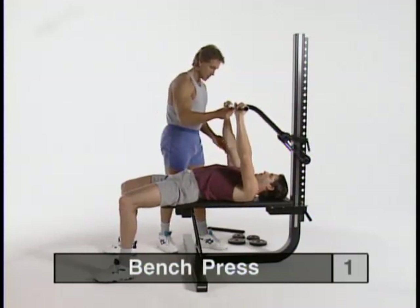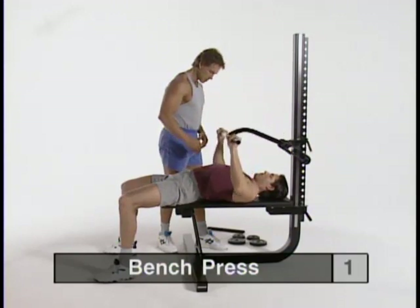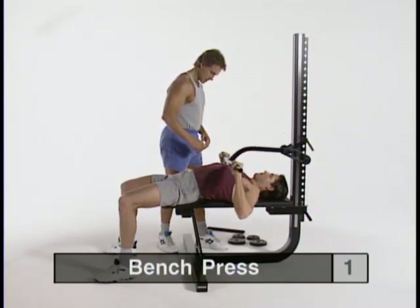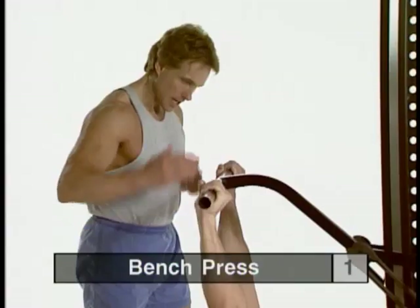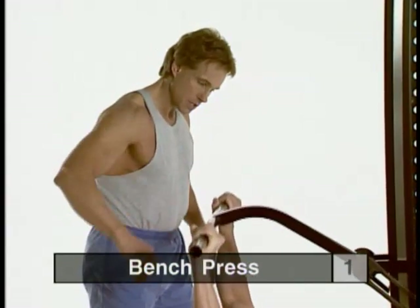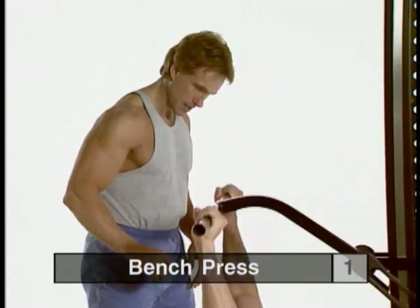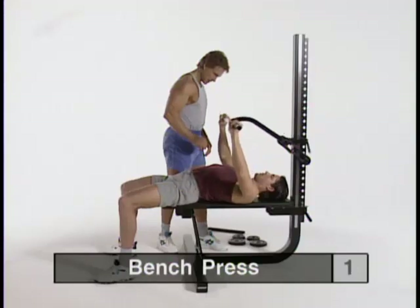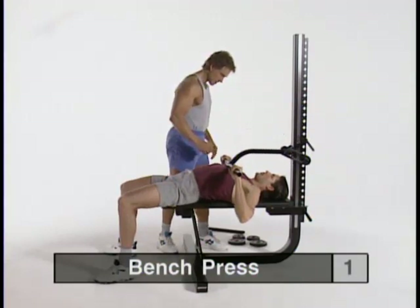Press just short of locking the elbow joint — that keeps tension on the muscles and not on the joints. Slow negative coming down to the top of the chest without resting it there. Have your elbows flare out in line with your shoulders to get a better stretch to the pecs. Easy coming down. How's the weight feel to you? It feels pretty good — I could probably add a little bit more weight.